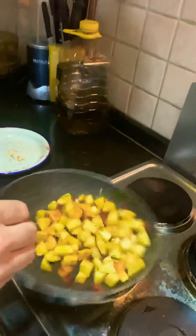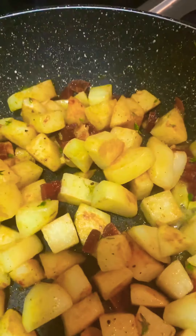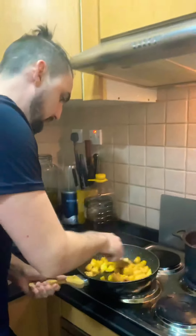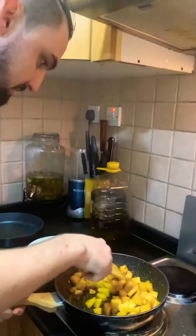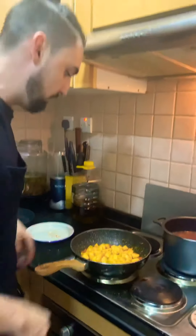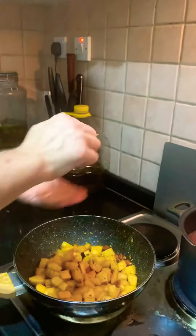Now you can move it to incorporate — look at those colours. Octopus and paprika go very, very well together; there's a Spanish dish very similar to this. Always season as you go, never at the end — season constantly, that's how you get complexity in flavour. The potatoes are just about cooked, so we're going to add a bit of lemon juice.